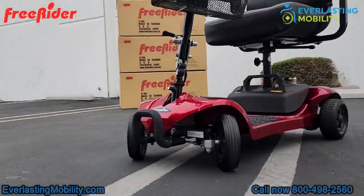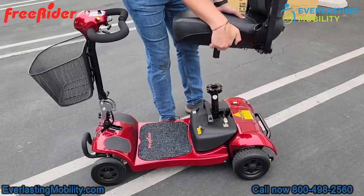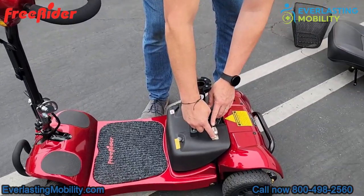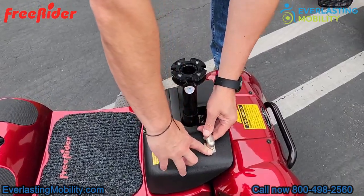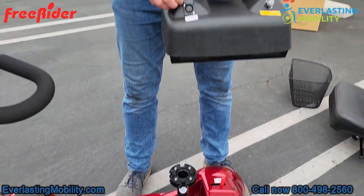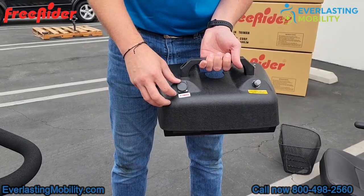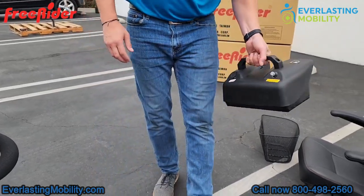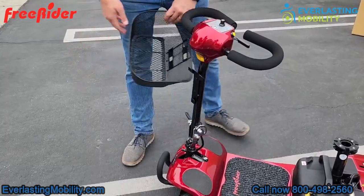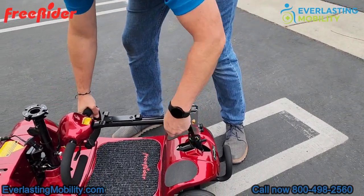One of the great features of the Ascot 4 is how easy it is to disassemble for transport. First, fold the seat back down and use the swivel lever to pop the seat right off. Next, unplug the wire from the battery pack and lift it off. The charger is located directly on the battery pack, so you can charge it while it's on the scooter or remove it and charge it inside your home — two convenient options. Then pop off the front basket and use the tiller knob to adjust it all the way down to the base and lock it.